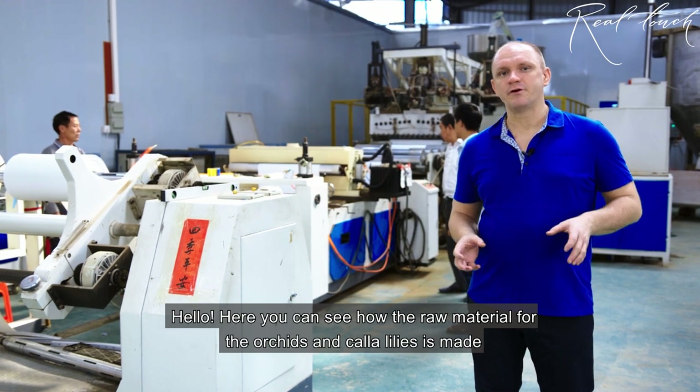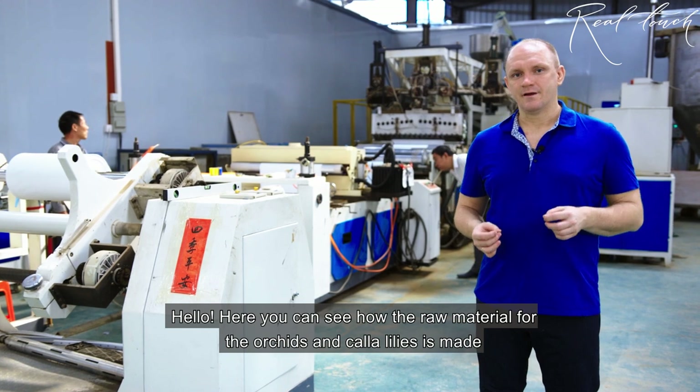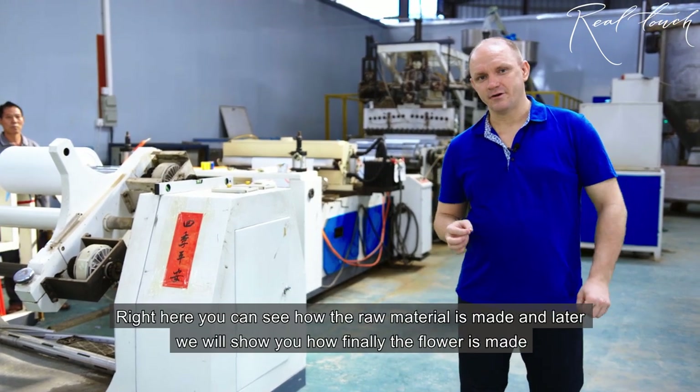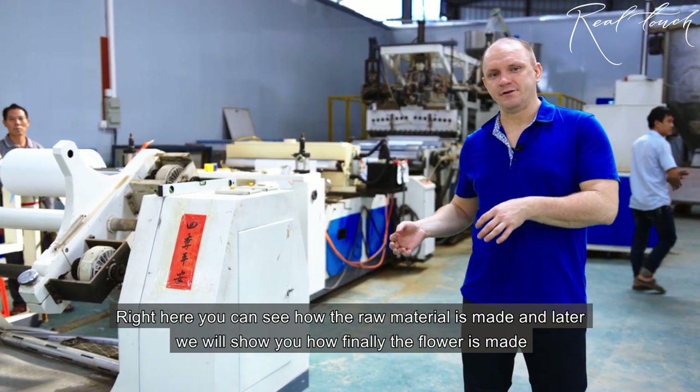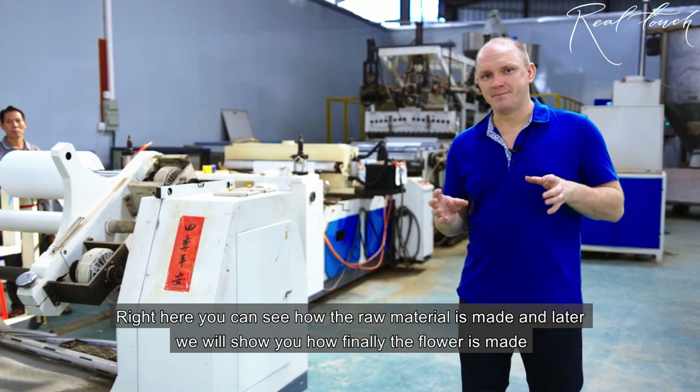Hello! Here you can see how the raw material is made for the orchids and the calla lily. Right here you can see how the raw material is made, and later we will show you how finally the flower is made.